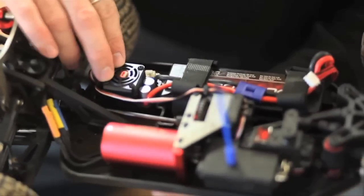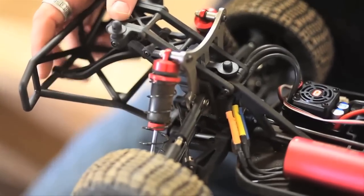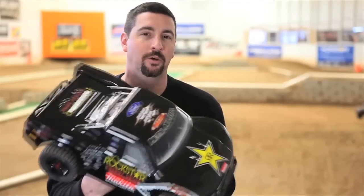The speed control has a built-in fan to keep it nice and cool, and for electricity, it's got an 11.1 LiPo pack included with it. On both the front and back, you'll see that there's aluminum shock towers with big bore aluminum cap shocks. It's all based on an A-scale platform, but it's got a molded chassis to make it extra rigid.